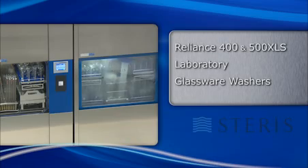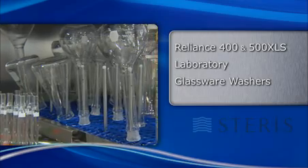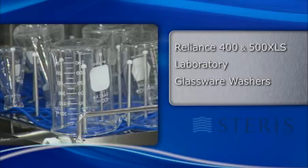The Reliance 400 and 500 XLS washers are a highly efficient and complete solution that can handle any laboratory glassware cleaning and drying challenges in your research facility.